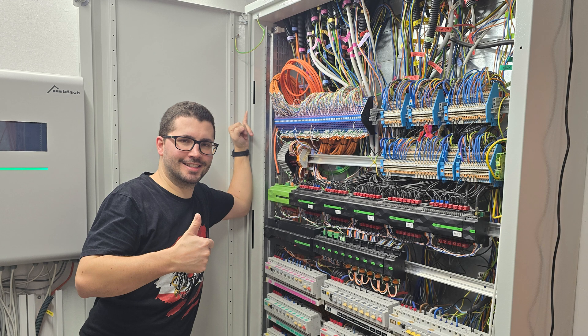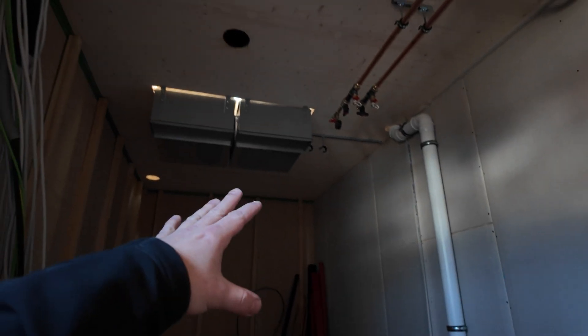A detailed video on the cabling will follow soon. This project also has a ventilation system, so upstairs you will see the piping.